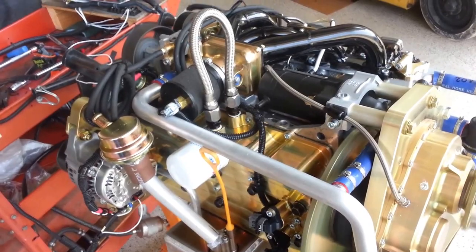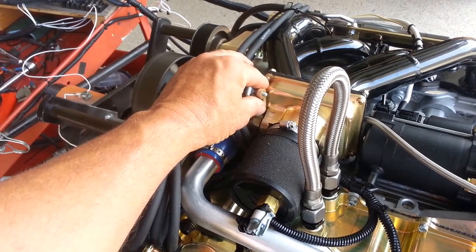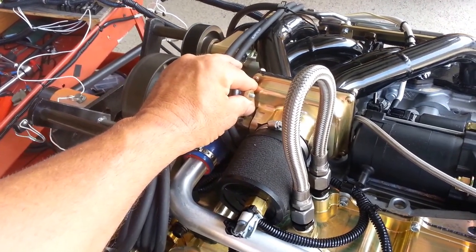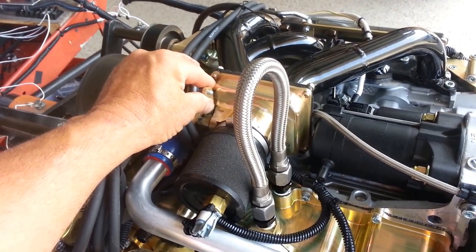As you can hear, the engine gets a little more stable and the alternator is now putting a charge into the battery. To do your backup computer test, bring her up to about 2200 RPM and then switch it over. Now we're running on the backup — let's switch back to primary again.